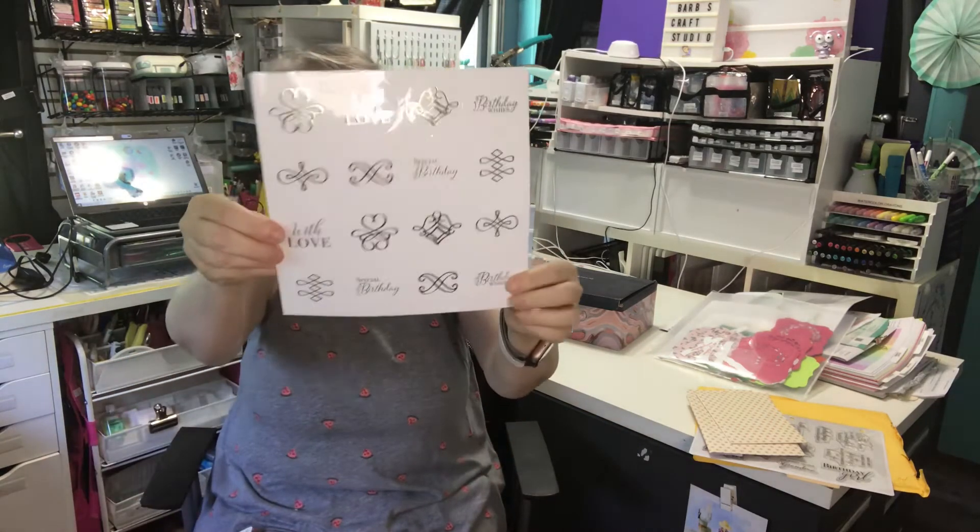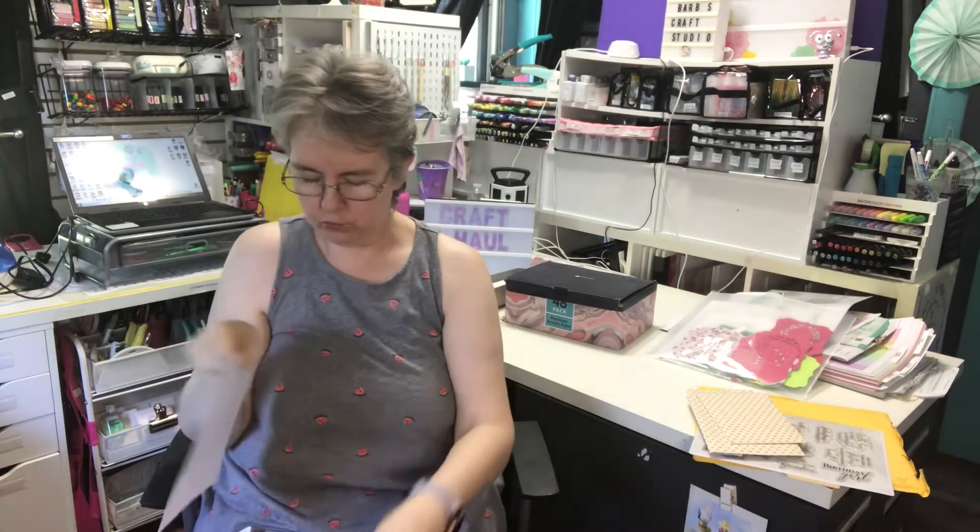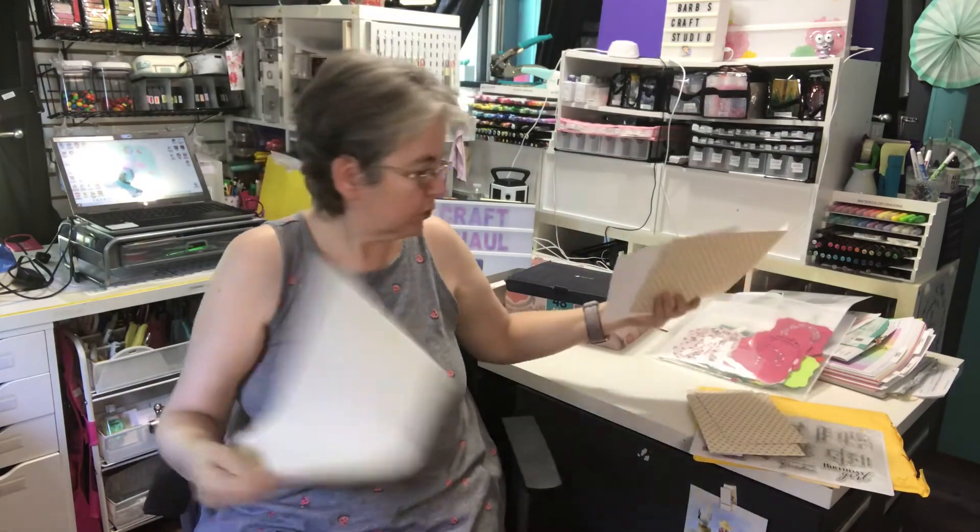It also came with envelope stickers — they call them envelope seals — a full sheet of those came with it.